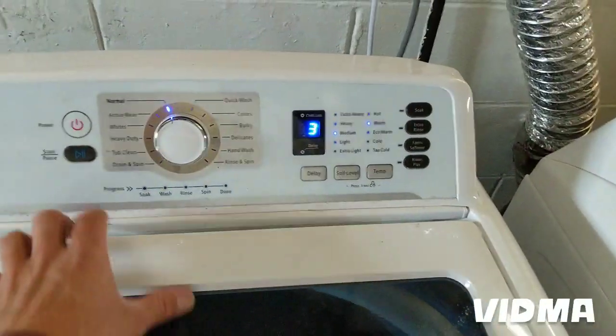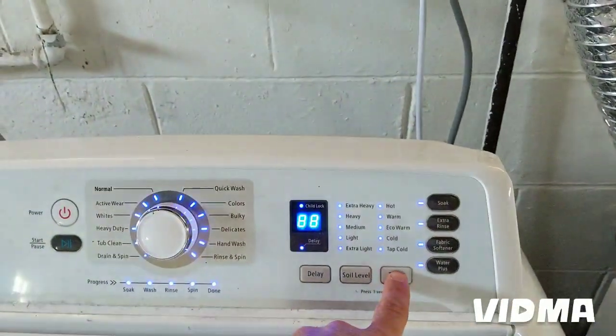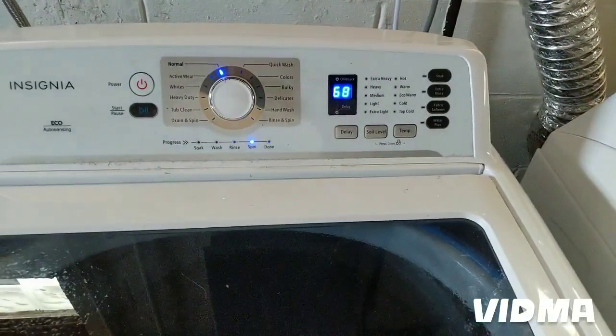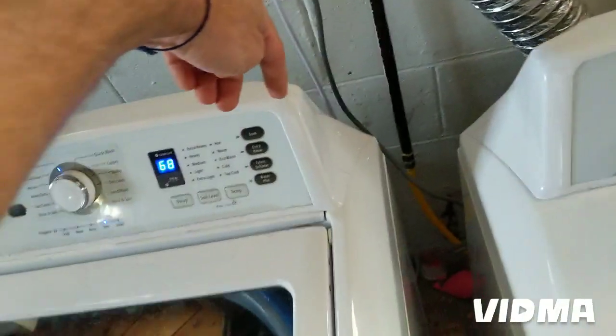I opened the lid and it went to an error. Press Temp and that will do the spin test. You can hear the clutch. If you take the panel off the back you can take off the control board — it's right here on the side.